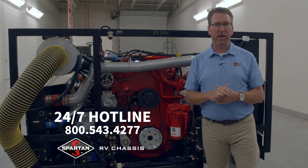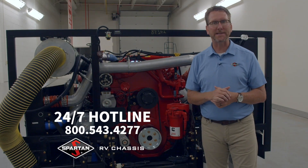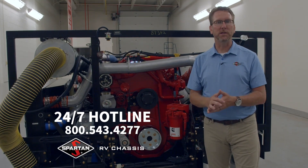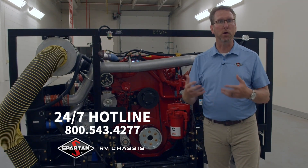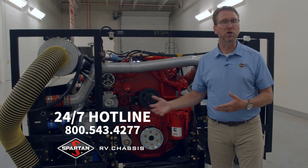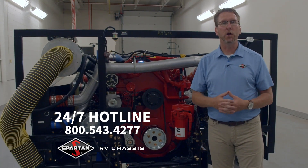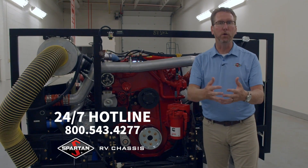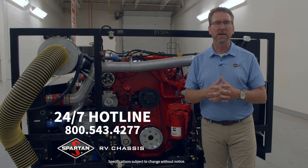Lastly, I want to tell you about Spartan Academy. Whether you're a new motorhome owner or have had one for years, you can come up to Charlotte, Michigan to learn more about what we do, how we build these chassis, and what we do for you. We can walk you around your specific vehicle so you learn the ins and outs, how to service it, and how to maneuver it better through our driving courses. At Spartan, we never want to settle on what we provide for you. I'm Joel Badsky with Spartan RV Chassis — have a great day.